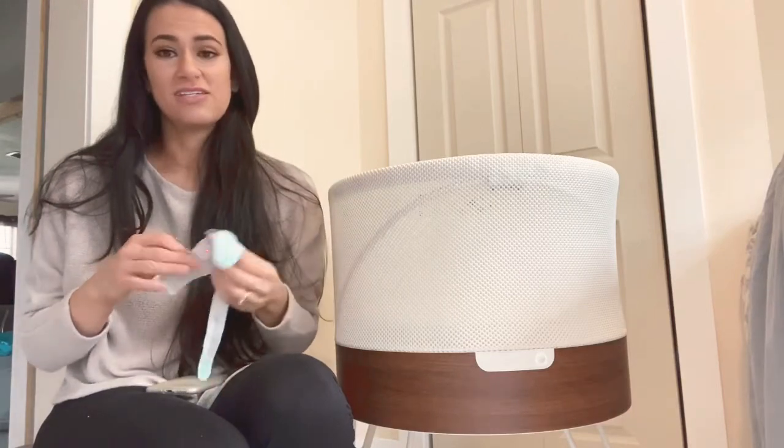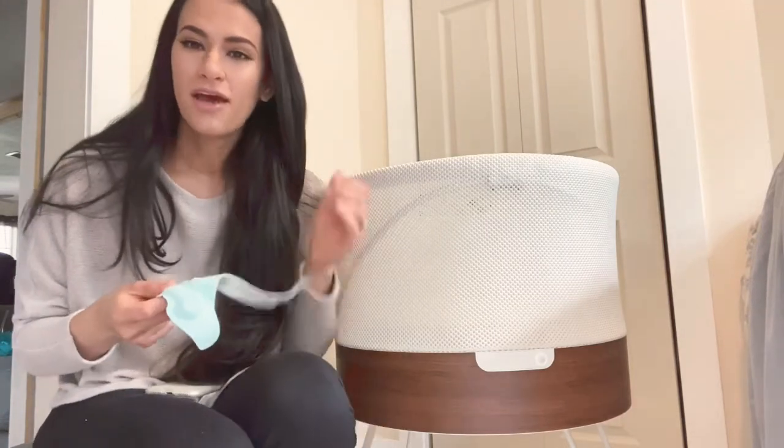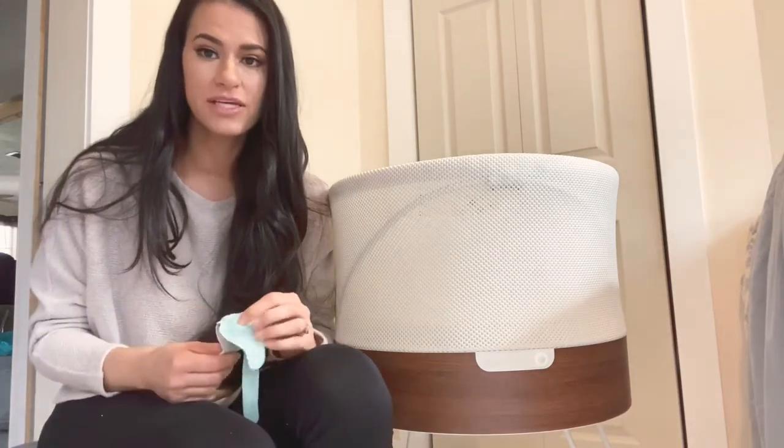I use it along with the Snoo because I like to be triple safe with my babies. So I'm going to show you how to put it on and show you the screen in the app. It tracks their oxygen and their heart rate and it alerts you — it alerts your phone and it alerts the base. It'll go off to let you know if there's been a drop.